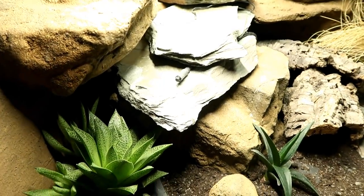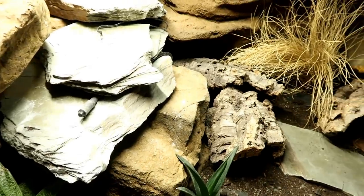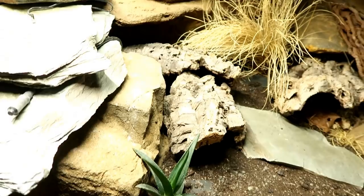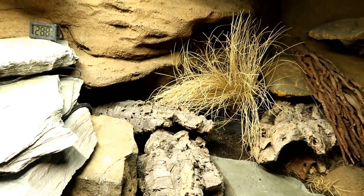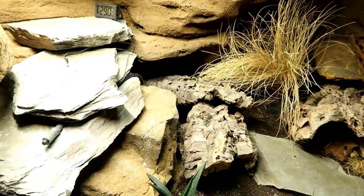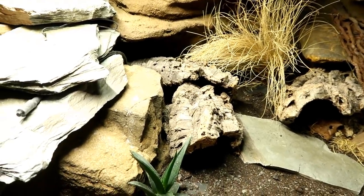Hey guys, welcome to today's video where I wanted to do an update on Diego's tank. The only thing I've done is taken out his water bowl because I was just about to clean it, and then I thought let's do an update. I looked back at my files when I filmed the bioactive one, when I planted this tank, and that was seven months ago. I'll be honest — I didn't know how well some of these plants would grow.